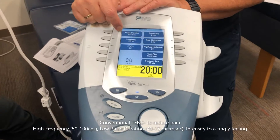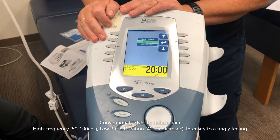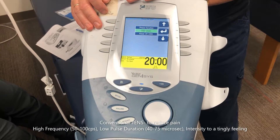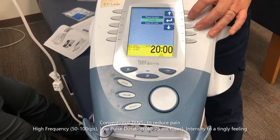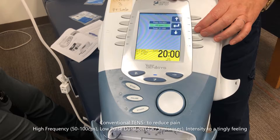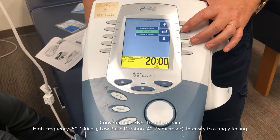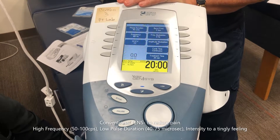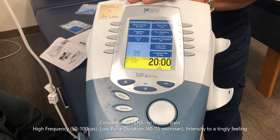We're going to change the phase duration to 300 microseconds — sounds like a long time. Our target range was 40 to 75 microseconds, so I need to bring it way down. I'll set it to 40 microseconds — that's how long the pulse is on. Pretty fast. No burst.